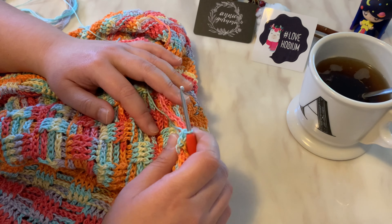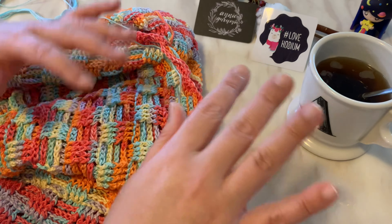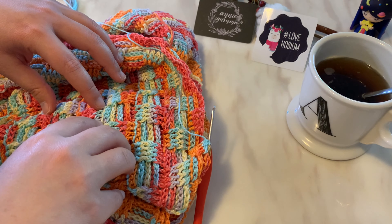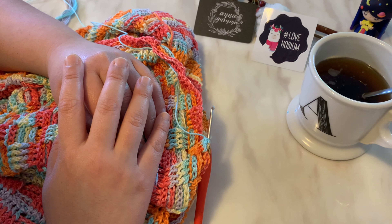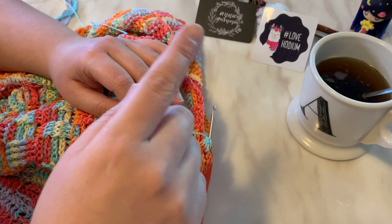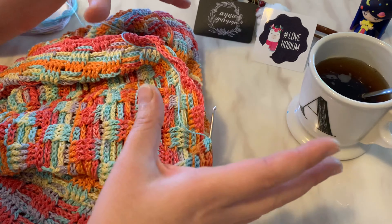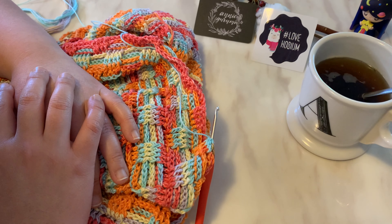I'm so excited to show you a picture of the Finnish friendship blanket that I made. It's the Tunisian Simple Stitch, the one I've been working on for the past five to six weeks, and I'm happy to say it's finished. I'm going to show you a video of how it looks on my bed. It measures 80 cm wide and 115 cm long, and it's been an absolute joy to finish.